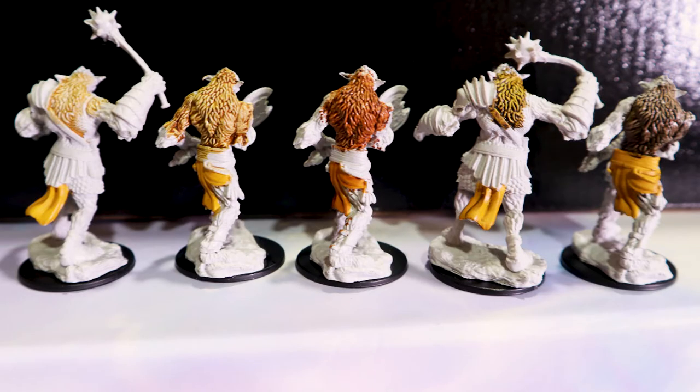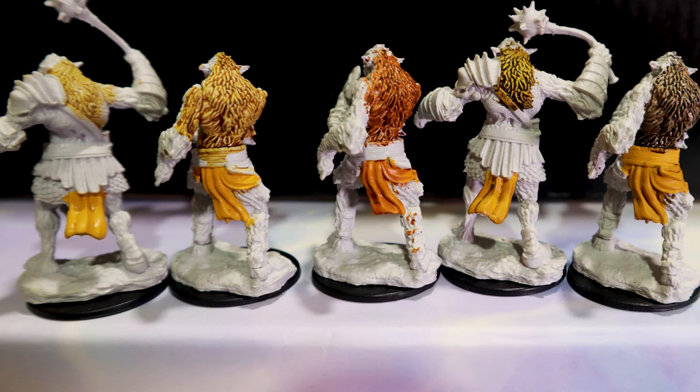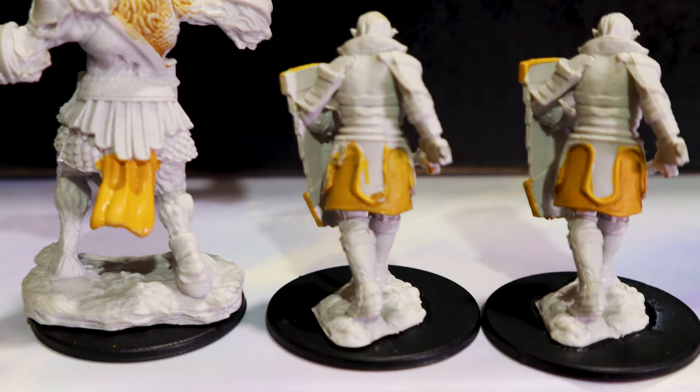Here are the miniatures side by side. The GW and Vallejo washes pooled into the recesses really well, but there's a clear difference in terms of how much Vallejo stained the surface as opposed to GW. The contrast paint and inks behaved quite similarly — they flowed quite well, although not as well as the washes, and deeply washed the nooks and crannies, but also heavily stained the surface. As far as the tinting goes, the washes were incredibly subtle, almost negligible, at least with one layer. Contrast paint recolored the surface almost entirely, and the inks did a better job of actually tinting rather than recoloring. Scale Color was particularly good at that.